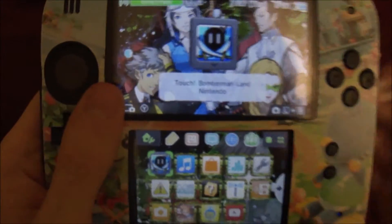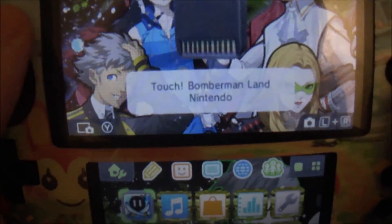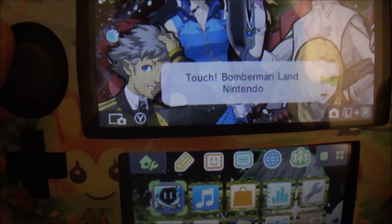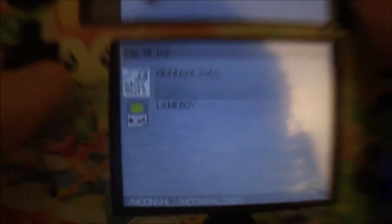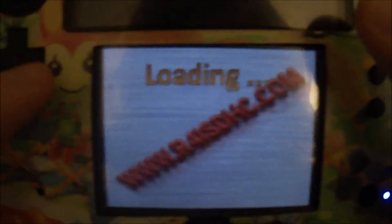We are back to the camera, and we have the R4 card in the DS. It'll come up as Touch Bomberman Land Nintendo — just click A to launch it. It'll take a bit. It should show a white screen, and then a little bit later it'll say loading. Click on the little controller, click A, wait for the load, and do lameboy.nds — just click A and it'll start loading.